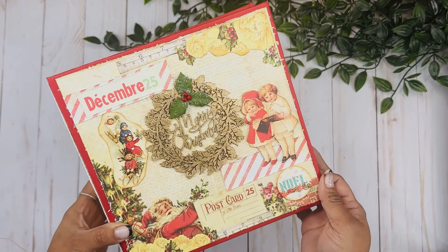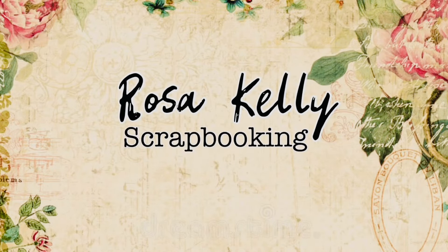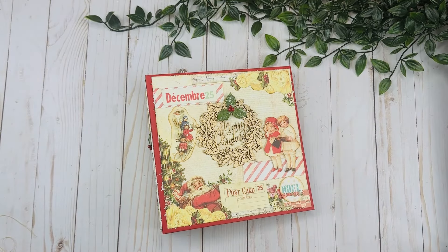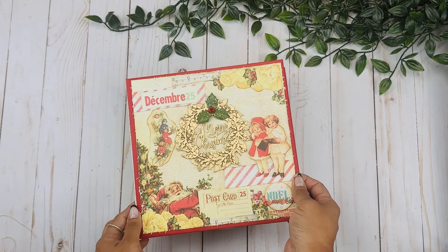So today I'm here with a new Christmas mini album to share with you, so let's take a look. Hi guys, welcome back to the channel. Today I'm just going to give you a walkthrough of a mini album that I just finished decorating, and I love how this turned out.